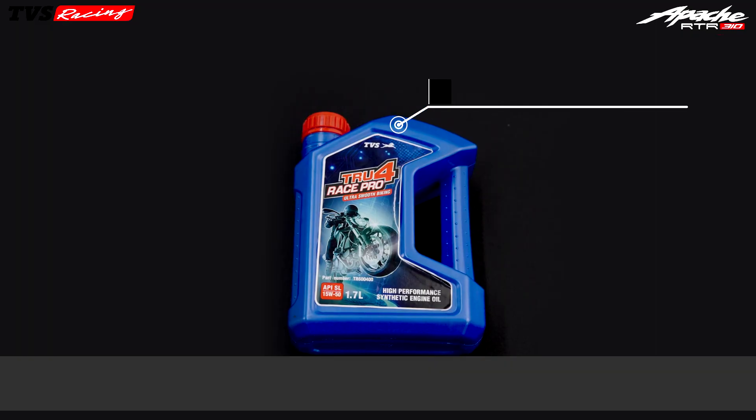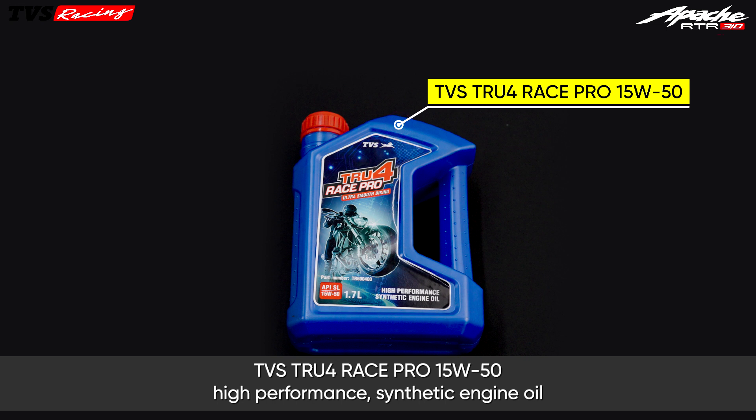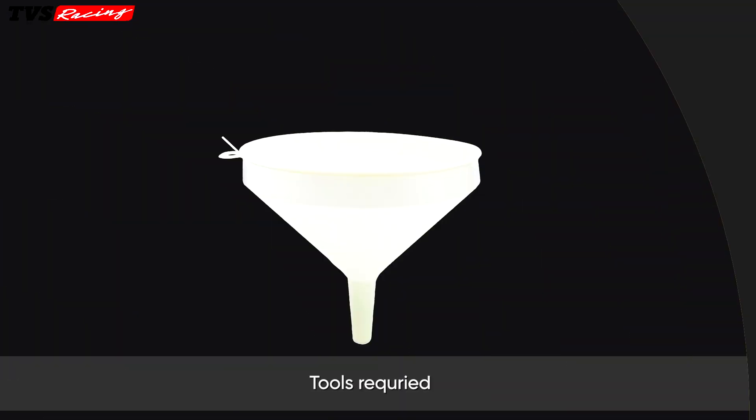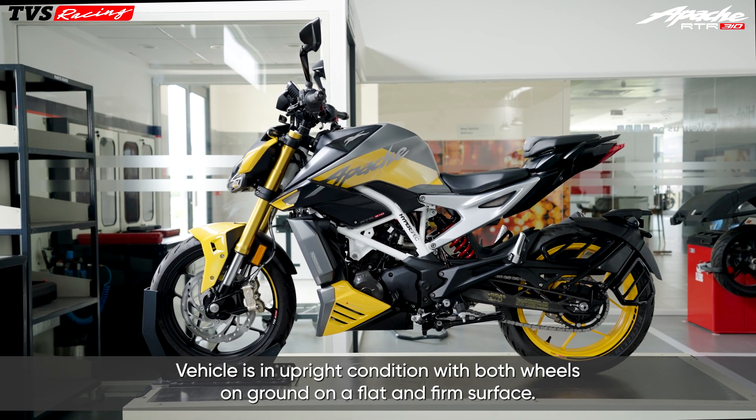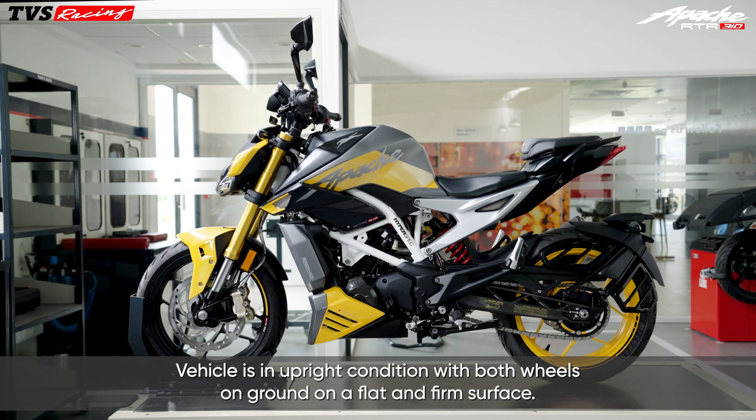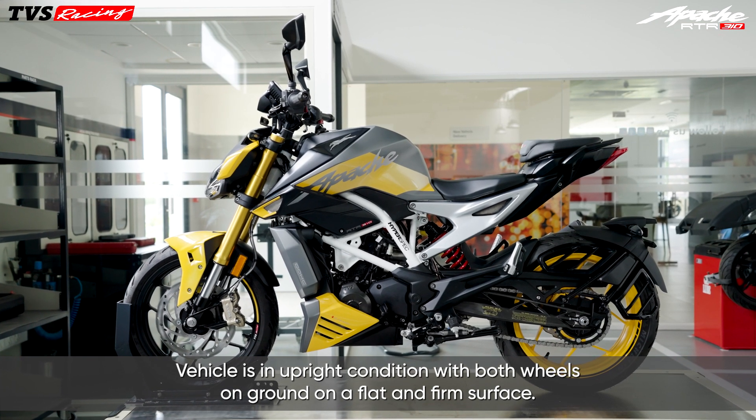Recommended Engine Oil: TVS True 4 Race Pro 15W50 High Performance Synthetic Engine Oil. Tools Required: Funnel. The vehicle should be in an upright condition with both wheels on the ground on a flat and firm surface.